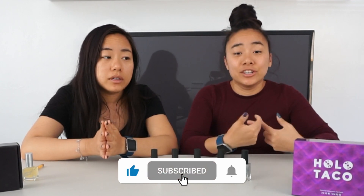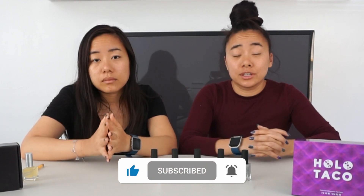With that said, if you like this video, go ahead and like and subscribe. Don't forget to hit that notification bell so you get to see our next videos. And as always, let us know what we should try next on Twins Try. Bye!